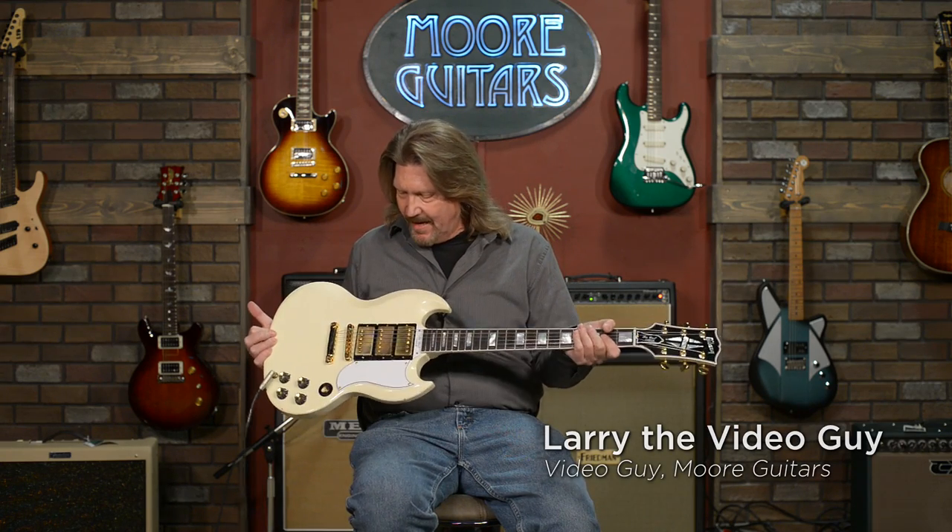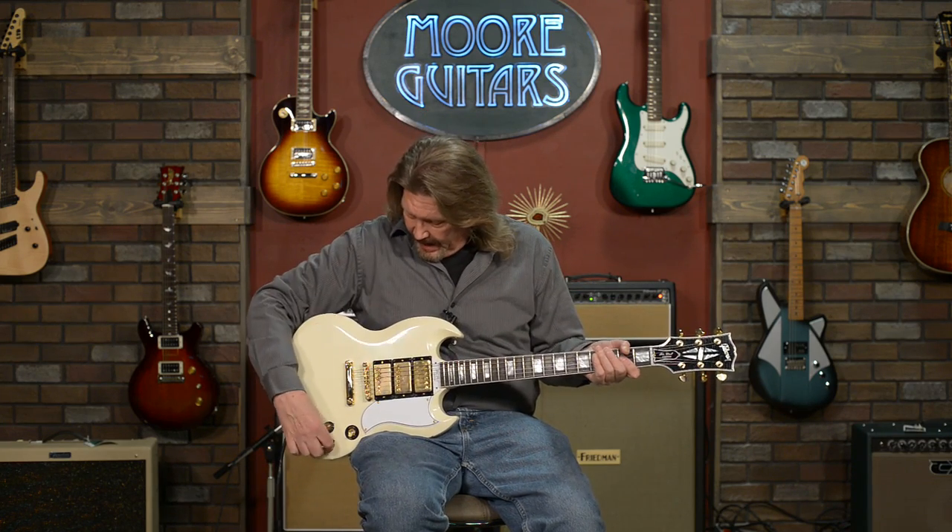Hello friends, welcome back, and happy new year 2021 — it's going to be great, take my word for it. What I've got here today I am excited about.